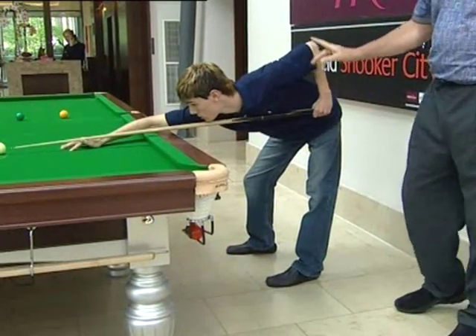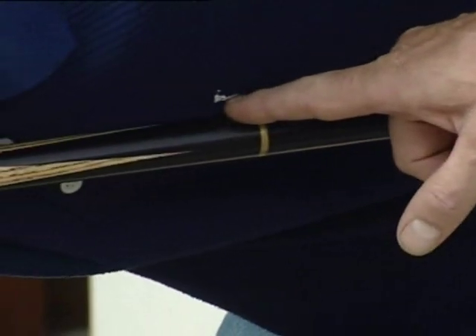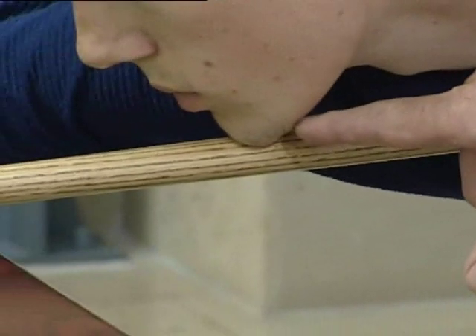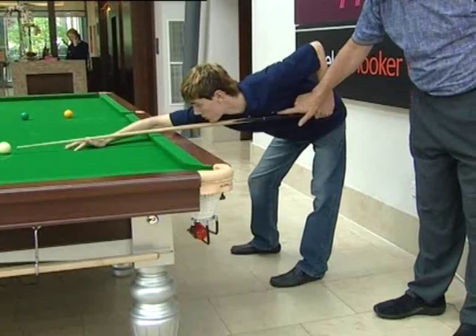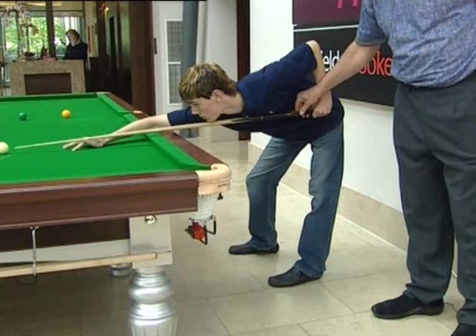He's got the ideal four-point contact. One, the grip. Two, the chest. Three, the chin. And four, the bridge. With the chest contact point, it is very, very important because this is holding the cue on line.